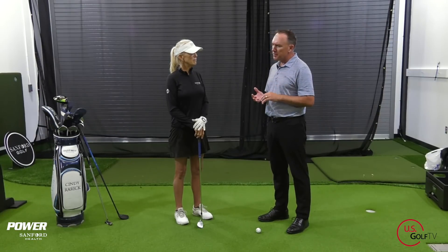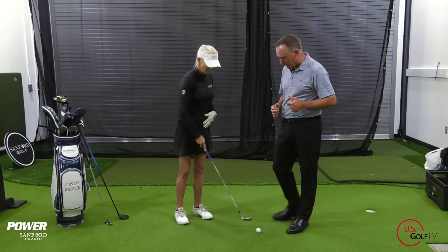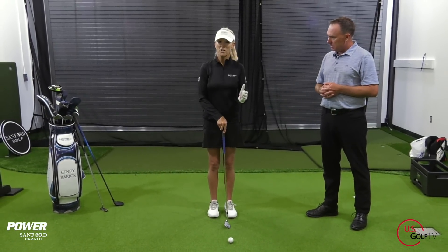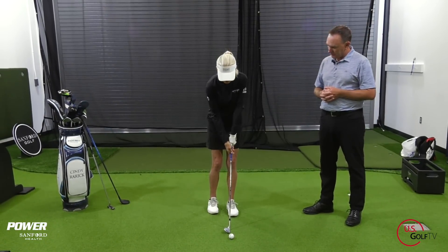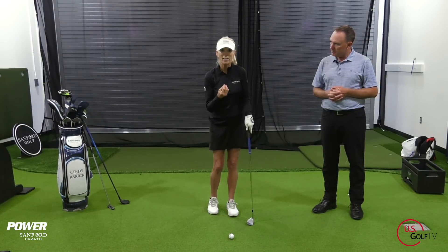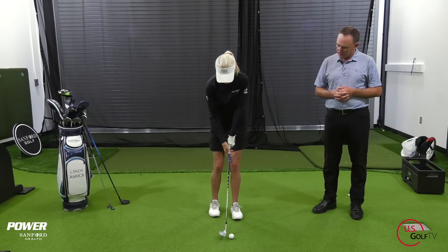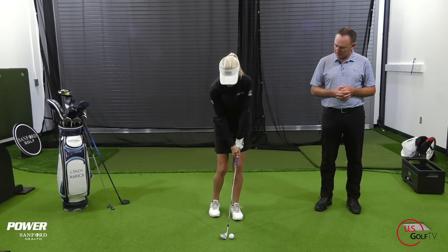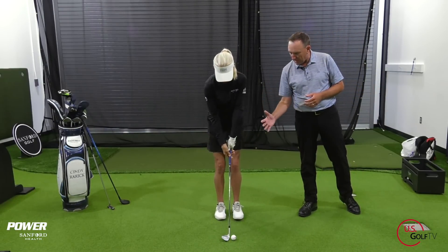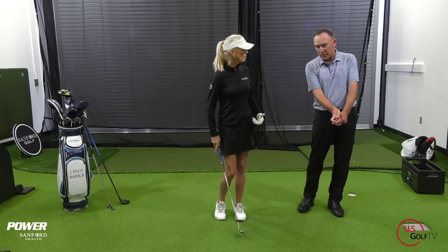Let's talk about ball position and a couple of general chipping tips. One thing that always creates a problem when chipping or pitching is too much movement with the lower body. You've really got to keep still — this is your finesse shot, your touch shot. You want to remain as still as possible with the lower body so the club can swing and just catch the ball cleanly. You can put your weight toward the left and just stay there. Having some weight forward is really important — you can hear how crisp and clean that contact is.